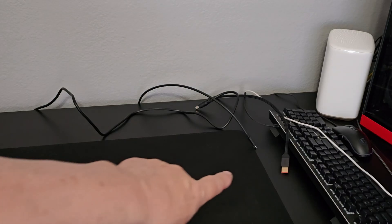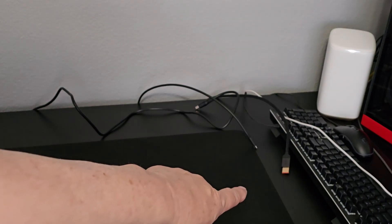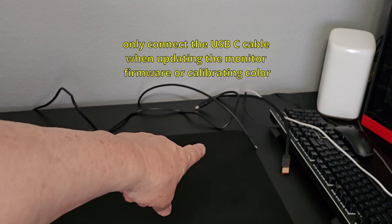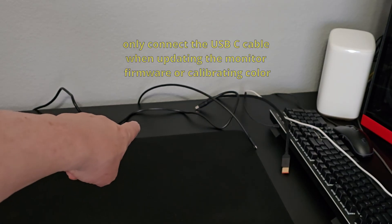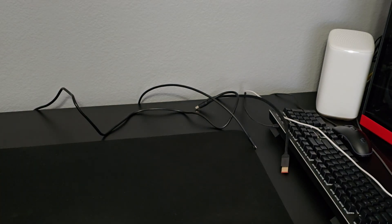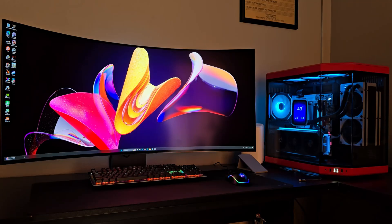I have my DisplayPort 2.1 cable, my USB-C cable, and power supply cable all run and ready to plug into the monitor. Everything's plugged in, I have the monitor turned on, and it's looking pretty nice.